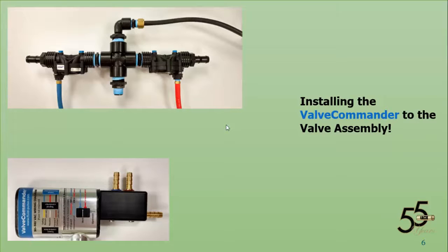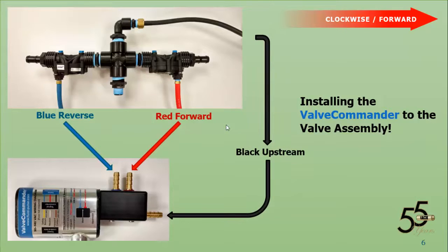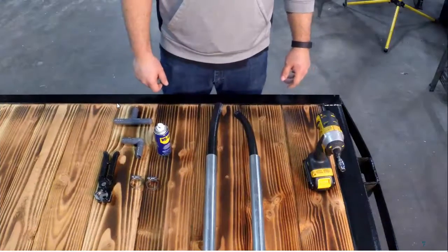Now let's talk about installing the valve commander to the valve assembly. If we're going clockwise, which is forward, red connects to the red outlet on the valve commander, blue connects to the blue outlet on the valve commander, and black is the upstream — this is the supply that allows us to run the valve commander. The manifold hose kit for forward is going to connect on the red side, and the manifold hose kit for reverse is going to connect to the blue side. This piece here is what we call the valve assembly — we send this completely assembled. This is your connection into the closest outlet to the tower box.